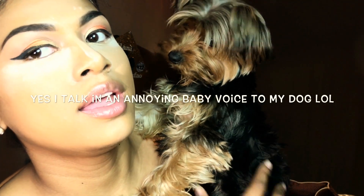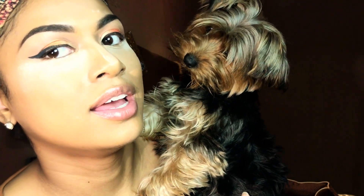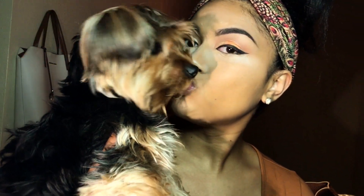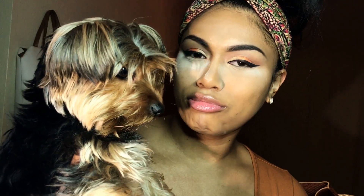Hello cutie pie! Hi, Marty — what are you doing? This is what I'm doing while I'm baking. I just got curbed by a dog, y'all.